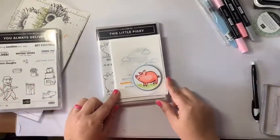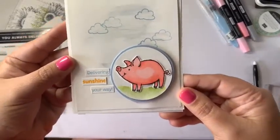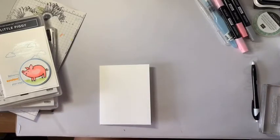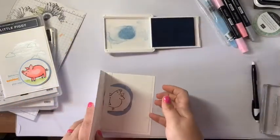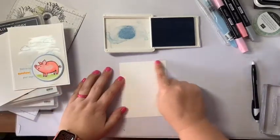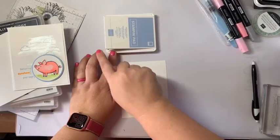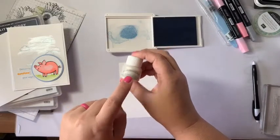I told you we're going to be using the This Little Piggy set. This is going to be the very first card that we make, and I'm going to start by showing you how to make this background. It's probably one of my most favorite things in the whole wide world — a watercolor wash across the back of a card. I've cut a piece of whisper white cardstock to four inches by five and a quarter, and I've put some ink into the lid of the Seaside Spray ink pad.